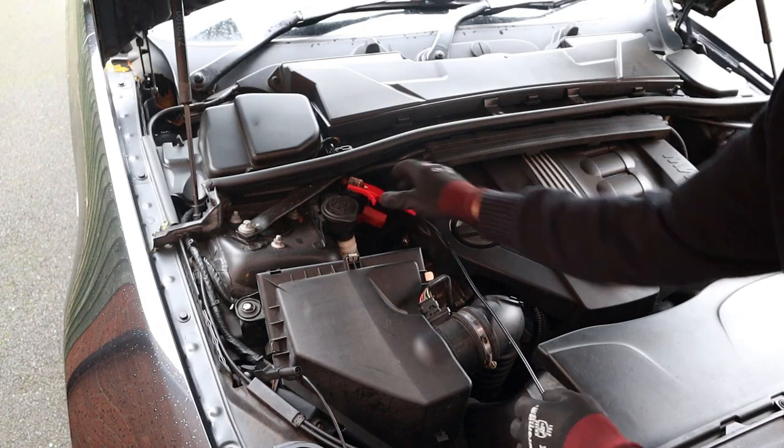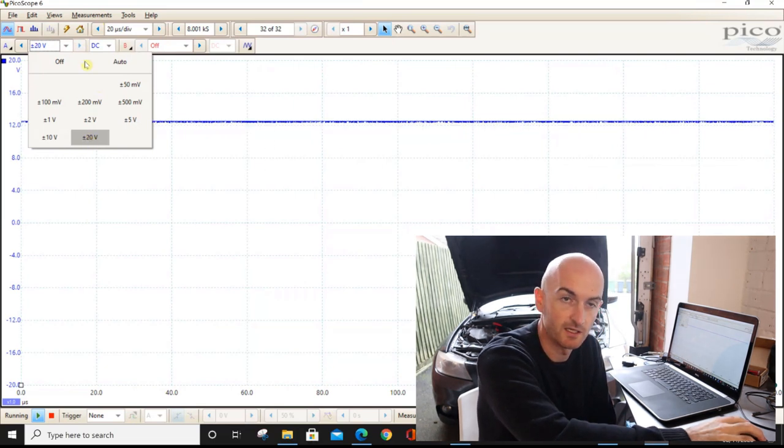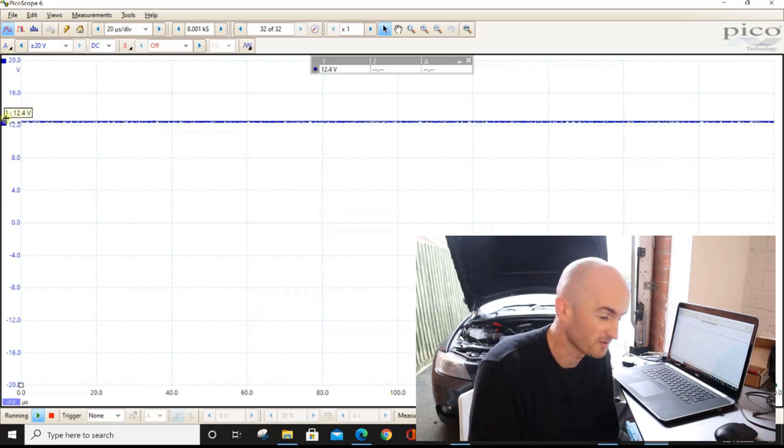I've connected up to the 12-volt terminals on the car and set it to 20 volts on the oscilloscope scale. You can see we've got a flat line at 12 volts — 12.4 to be precise.